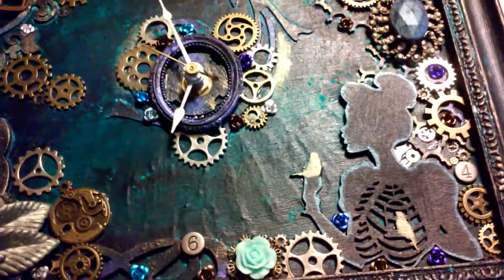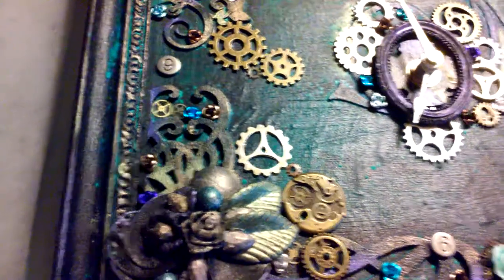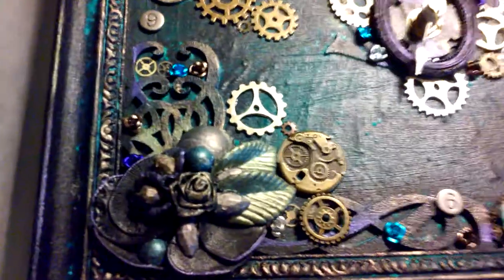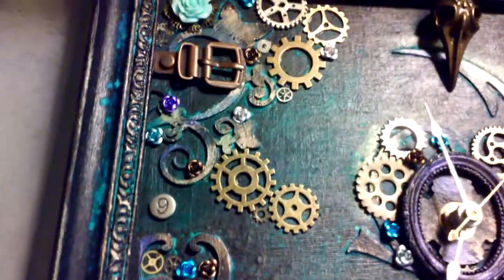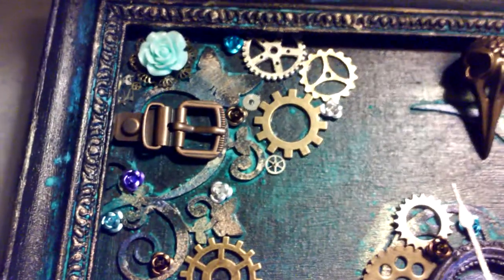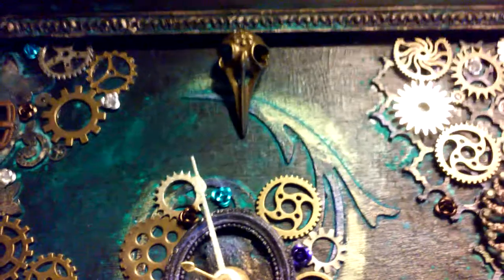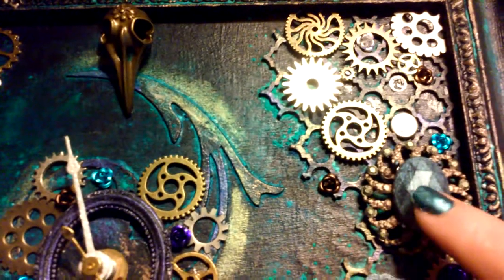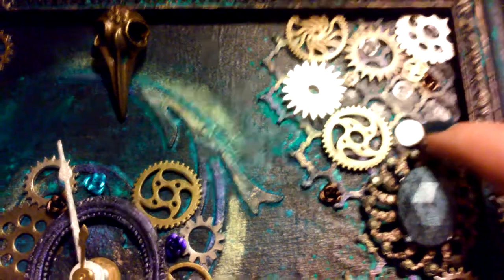For people that don't do arts and crafts and are like 'oh my god, $40?' — pay attention to all of the detail and material I used. It's a lot of material, especially the gears and stuff like that. Those don't come cheap, and neither does chipboard, Tim Holtz products, or the opal magic wax that I used all over this one.